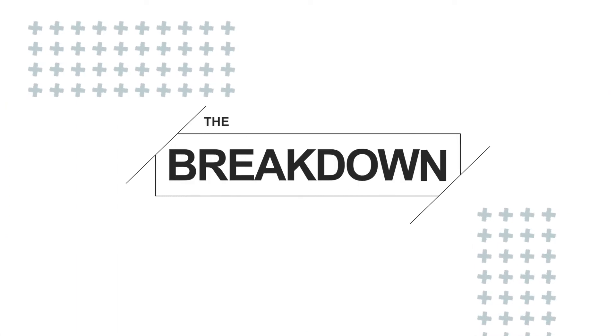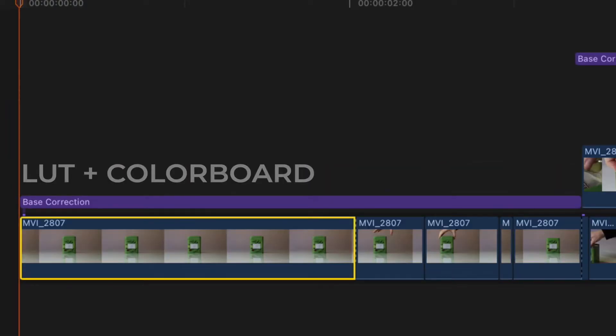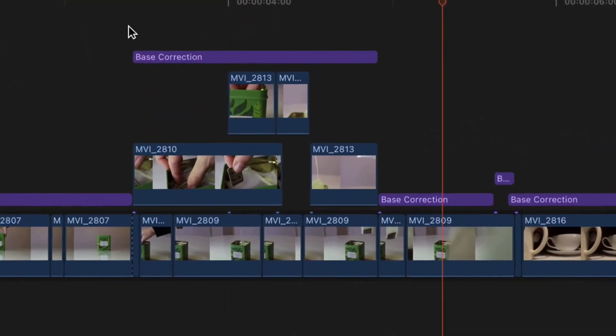After we got our shots, it's time to head to edit. Here's the breakdown. The first step was putting everything in the correct order, which we've already done. There's an adjustment layer with a LUT and a color board. The first part is pretty simple — just Gaussian blur while slowly zooming in, and then some speed ramps. For the next part I put the clips in, turned the color correction on, and the 24 frames per second really made it flow well.